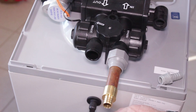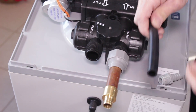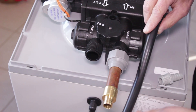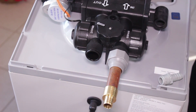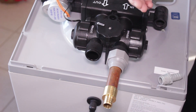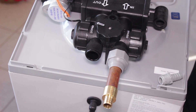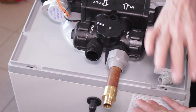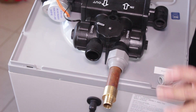The overflow is connected down here — you just thread the fitting into the hole at the back, and then you can use some of the drain line that's supplied with the water softener to connect to that. This is only for an emergency situation; if the water softener were to overflow and the safety float didn't shut it off, you might get some water discharged through here, but it's very, very rare.